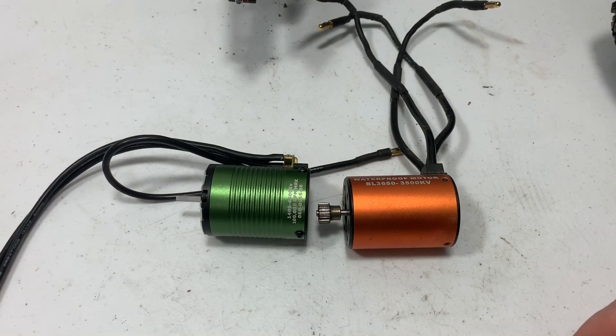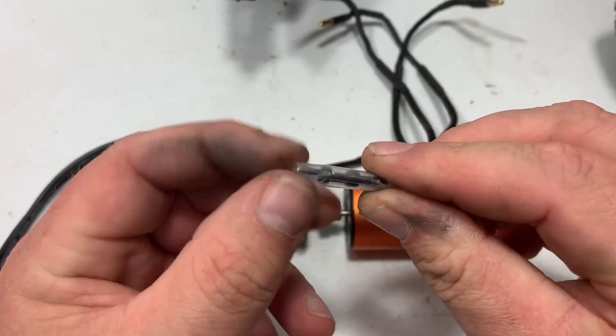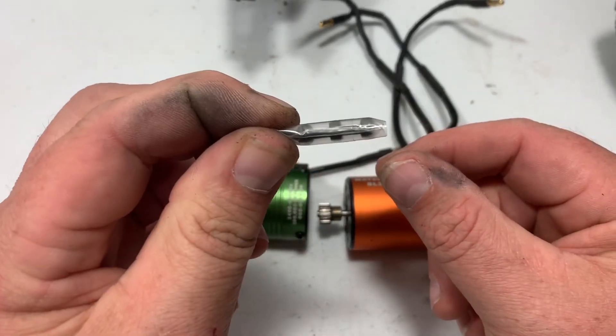Now I'm going to get the pinion off, move it over to the Castle motor, and put some Loctite on the set screw so I don't have to worry about my pinion coming off. Then I'll get everything in and show you what it looks like when it's done. Also a quick note — I thought these were connectors when I first looked at them, but these are actually the mounting screws for the motor that were in the box.